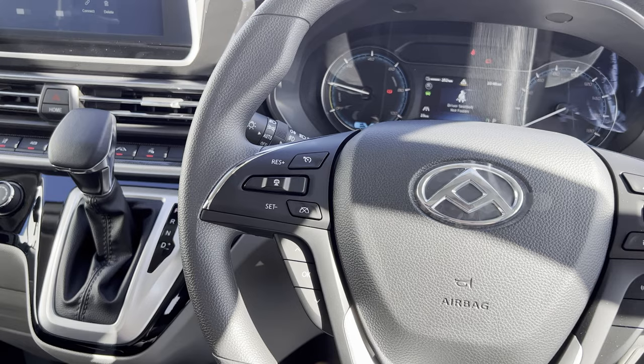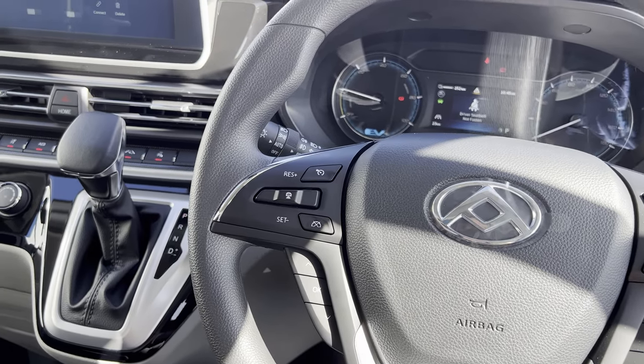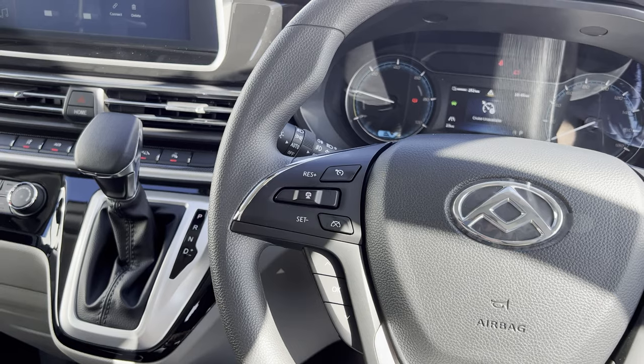When you've reached the desired speed that you'd like to cruise at, to activate your cruise control, you press down on this little rocker here.